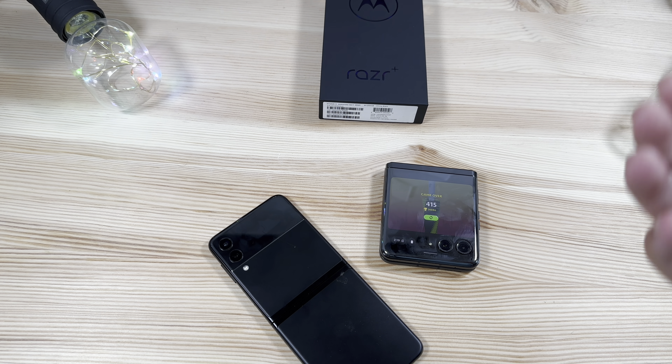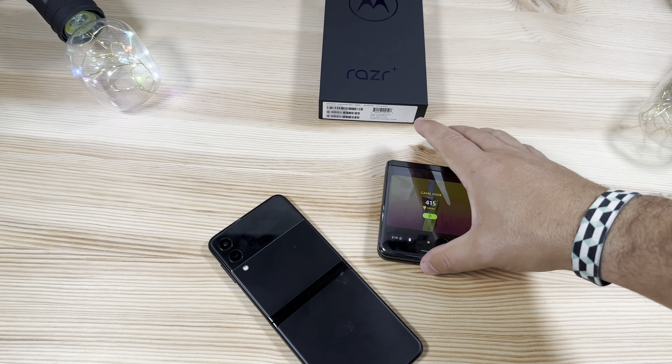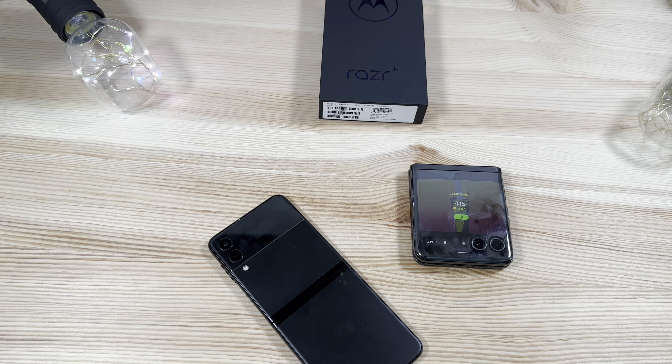One other callout: battery life on the Razr Plus is much better than what I was getting on other foldables, and definitely better than the Flip 3. It also charges a whole lot faster with 30-watt wired charging and 5-watt wireless charging as an option.